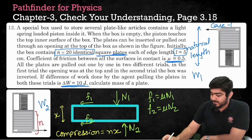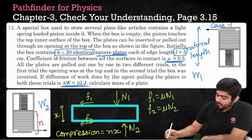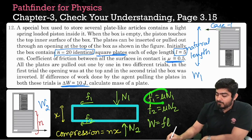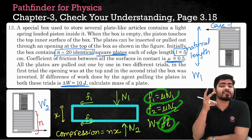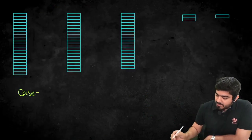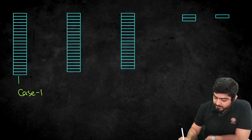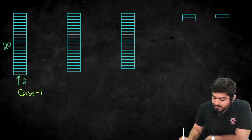The work done by each frictional force will be F multiplied by L, the length of the plate. So friction F1 does work F1 times L, and friction F2 does work F2 times L — both acting simultaneously on each plate. Now let's take case 1, when the spring is at the bottom and we remove plates from the top. At the bottom of the plates there is a spring force. Initially, with 20 plates, the spring force will be 20Kx.